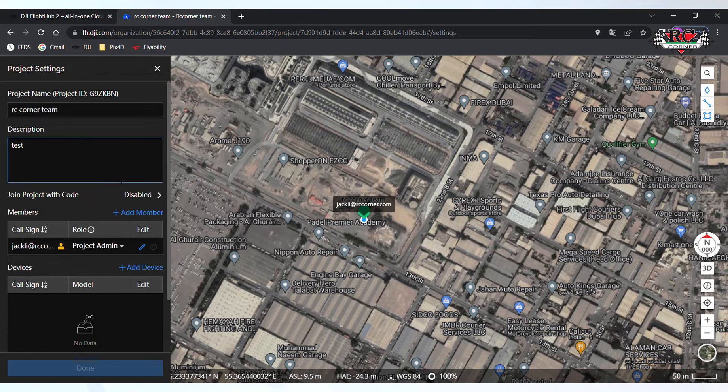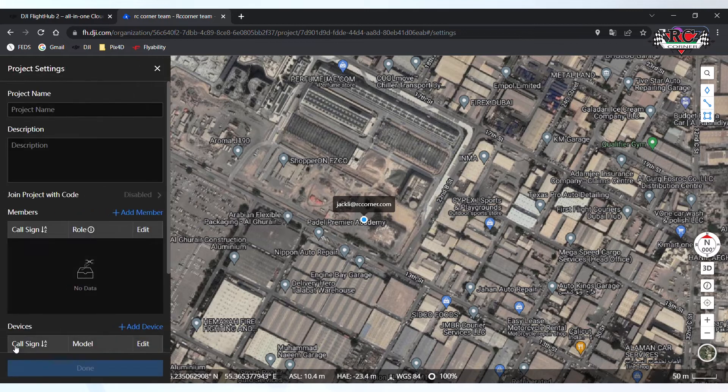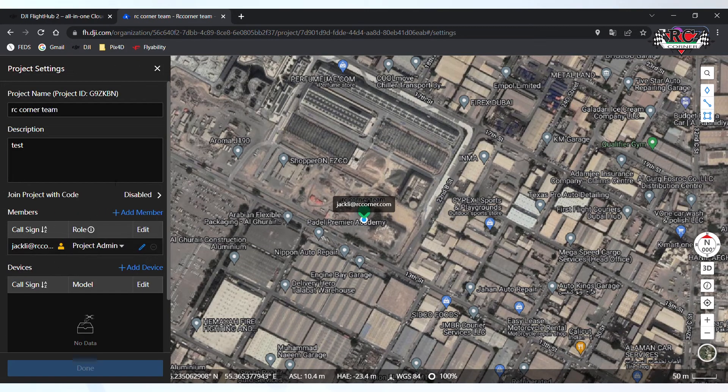You will see the project settings page. This is important. Click on Project Setting — you will see there is an ID here: the Project ID. When you connect a remote controller and want to join this project, you will be using this Project ID.